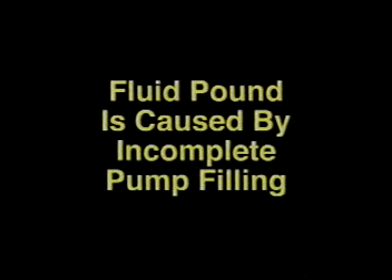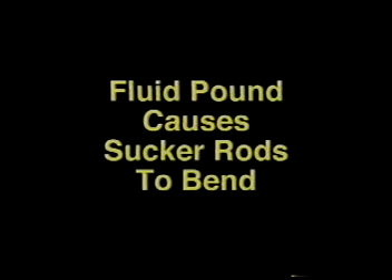Fluid pound is caused by incomplete pump filling. When there's a void in the pump barrel and the plunger is on the downstroke, the velocity of the plunger increases. When the plunger hits the fluid column in the pump, it stops until we have a load transfer. This causes the rods to bend in the tubing and usually they'll strike the tubing wall.